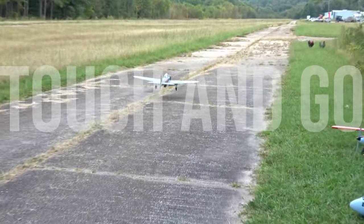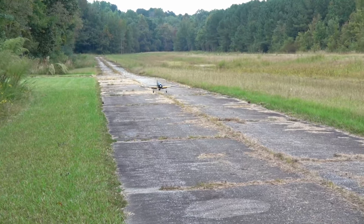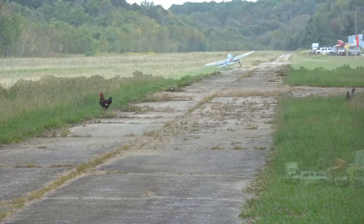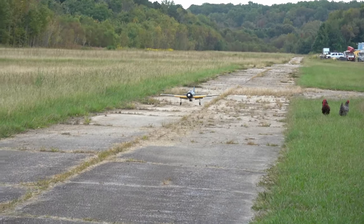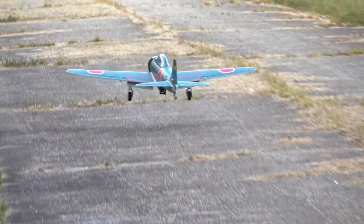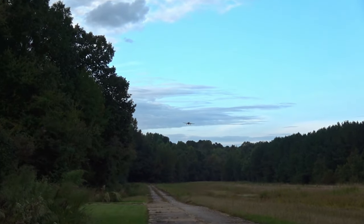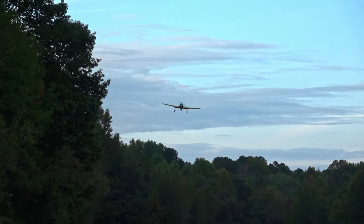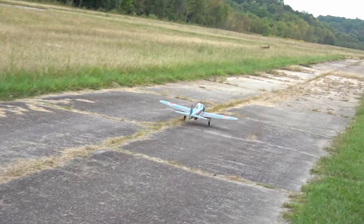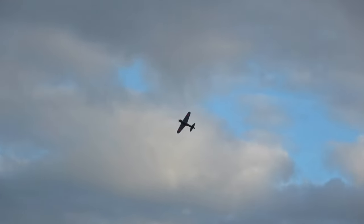One of the best ways to improve your landings with any airplane is consistent touch-and-go practice. Spend a battery or two nailing landing after landing, and keep at it until you can do it without thinking about it. For being as nose-heavy as it is, the Zero can be landed by a pilot with no warbird experience, like Kiran. John just made it look so easy, I had to give it a go myself. I didn't have to think about that.